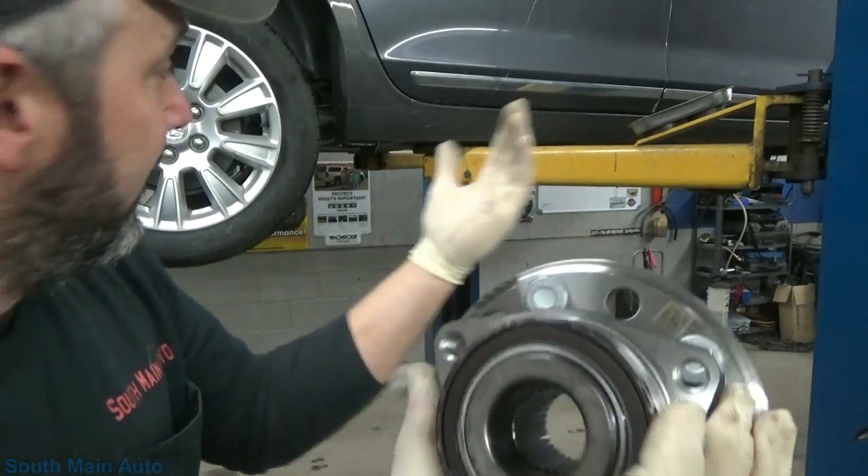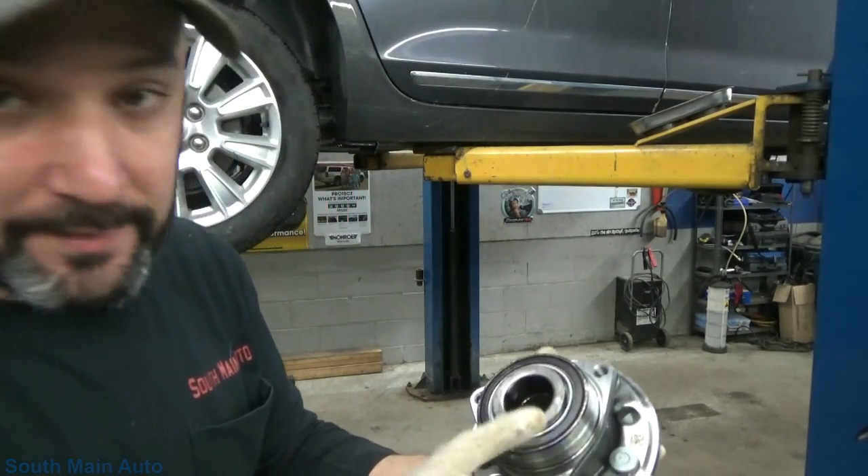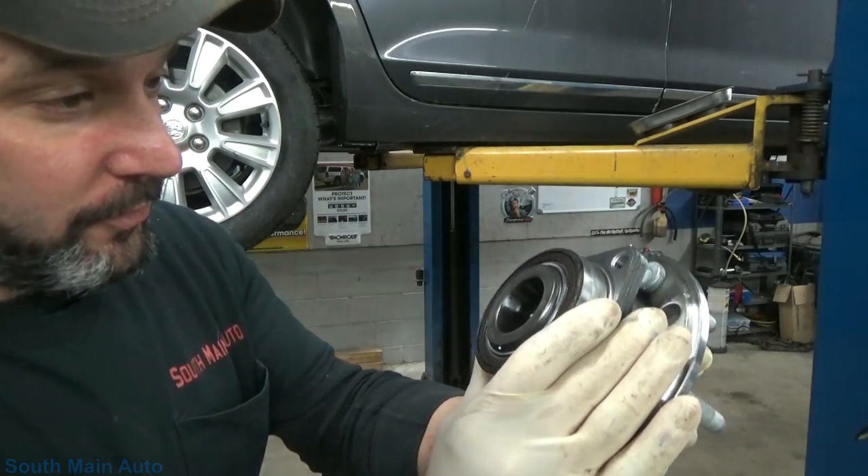Unfortunately, being exposed to the elements on a five or six year old car — that's what happens. The rusting crap gets behind them and flakes over.